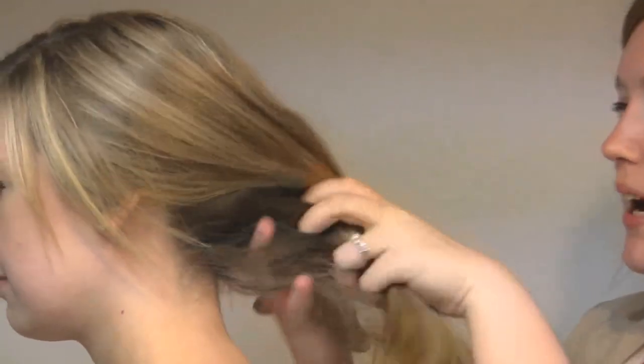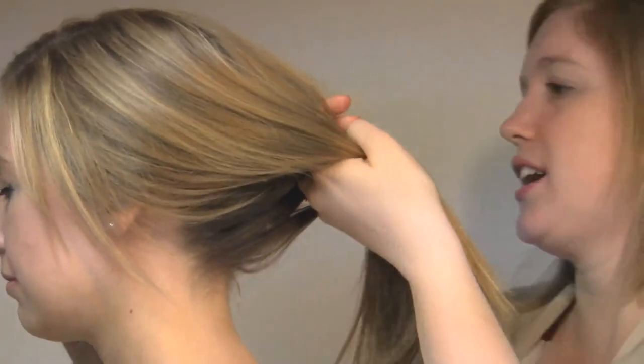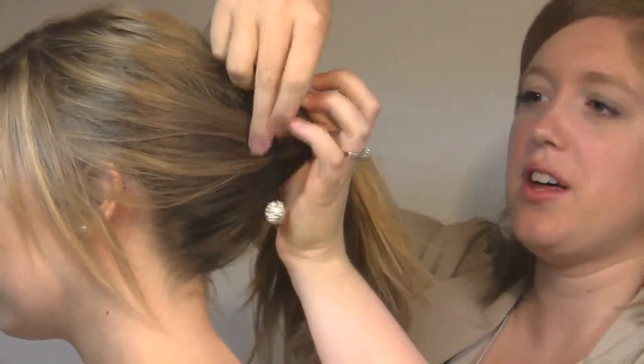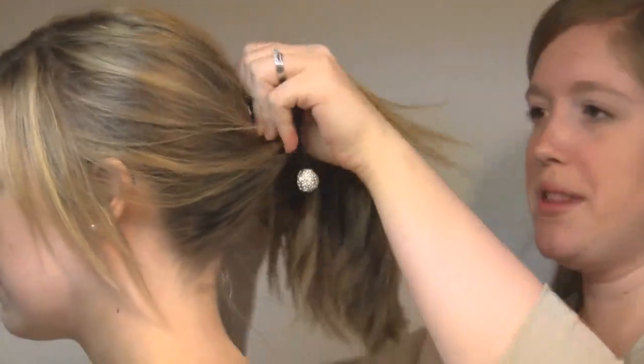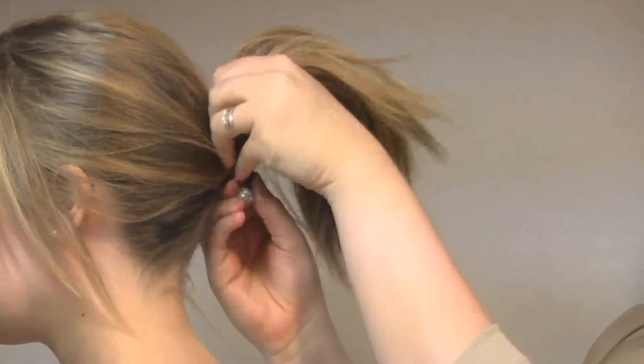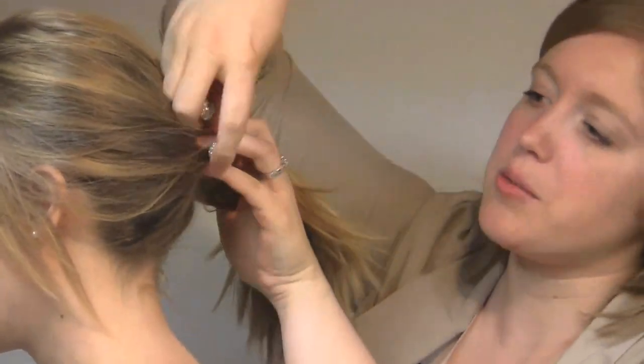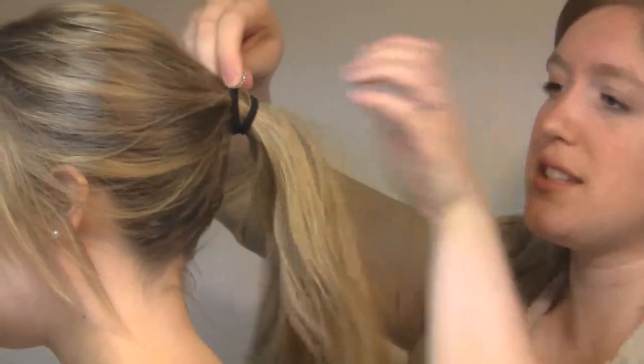So what you'll do is pull the hair back into a ponytail, and then take the baubles and just wrap the elastic around the hair, securing it into a ponytail. And when you get the baubles back into the same spot,